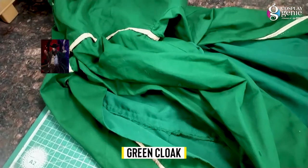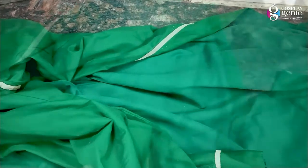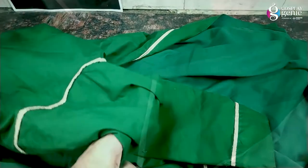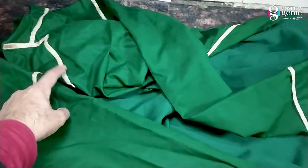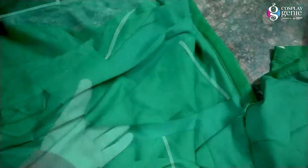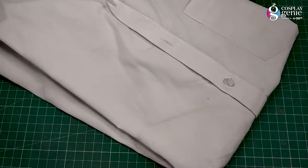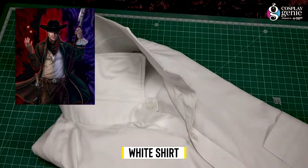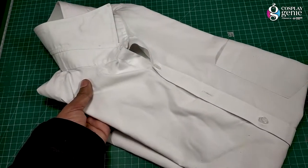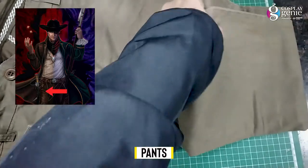I got this at a very cheap price, only 500 rupees. It's made up of cotton fabric and has gold embroidery on it. I picked up my white shirt for my upper outfit — I guess everyone has a white shirt, so it's not a big deal. For pants, I used my old college days brown pants.